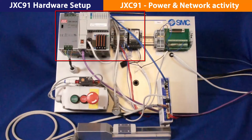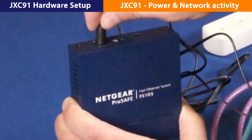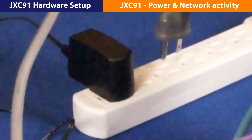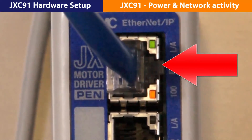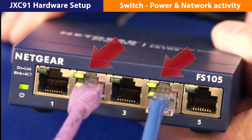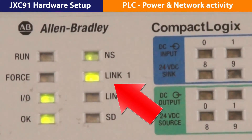We're ready to energize the PLC and PC, the switch, the actuator, and the JXC91. Turn on the power and let's look for lights and communication. We have them here, and here, and there. We hope you found this video useful. Look for the next video where we show you how to configure the Ethernet IP JXC91.